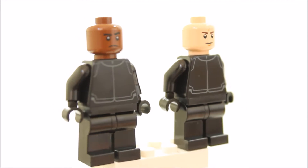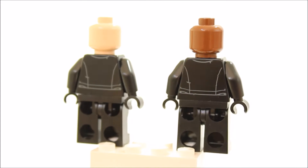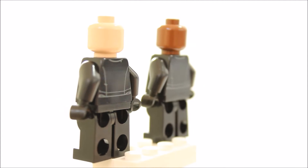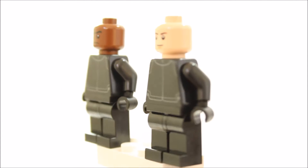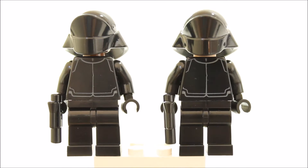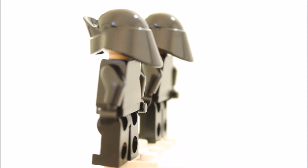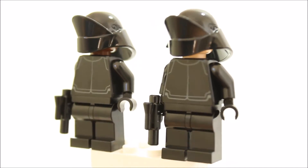They both have black legs and black printed torsos front and back. They both have a single printed face head and it's great that you get 2 different heads for each crew minifigure. They both have the new black First Order Crew helmets, which are a combination of a Death Star Gunner helmet and upturned visor — a cool new helmet — and they are both equipped with a small black blaster each.